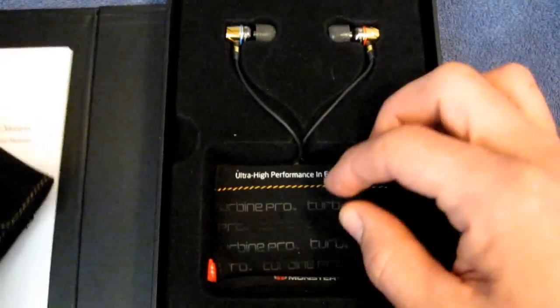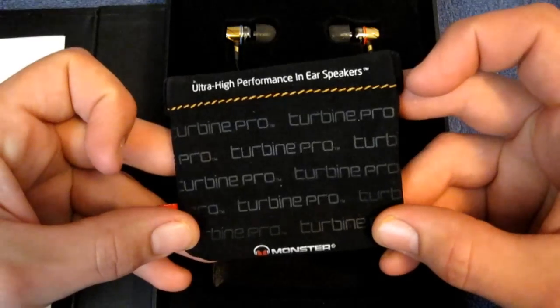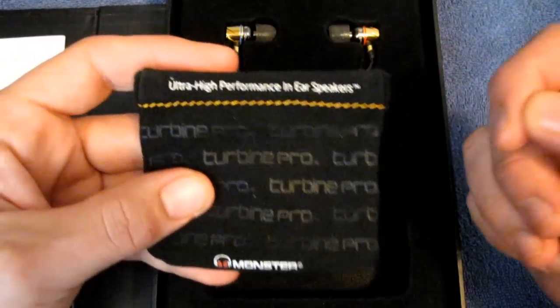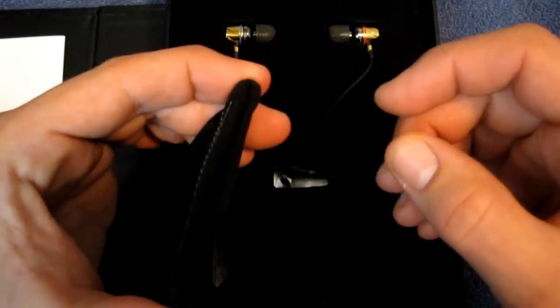I didn't really use that one though, because also included is this velvet pouch, which is the one I've been using to carry them around in, with the snap closure on the top. Very secure — you almost have to put your finger in there to pop it open. It's quite secure.